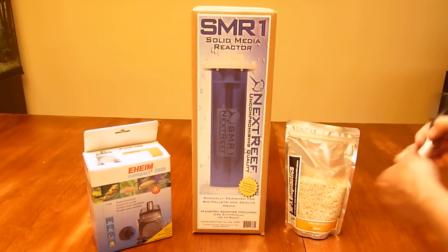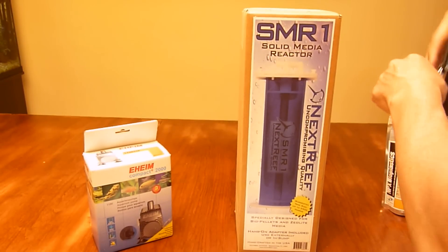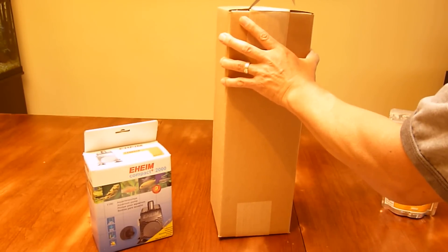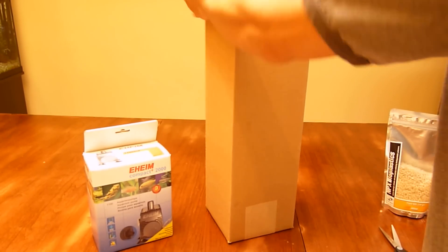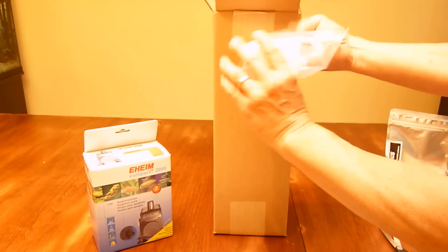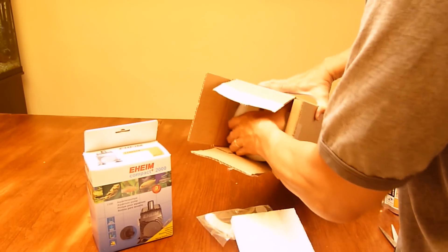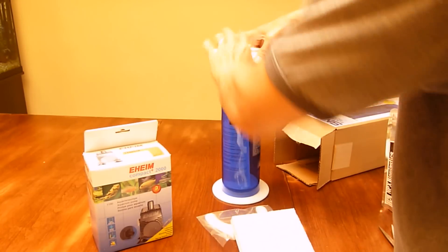Let me go ahead and start opening up the box. This is a bracket to hang it on the back of your tank if you want to. What a cool color.